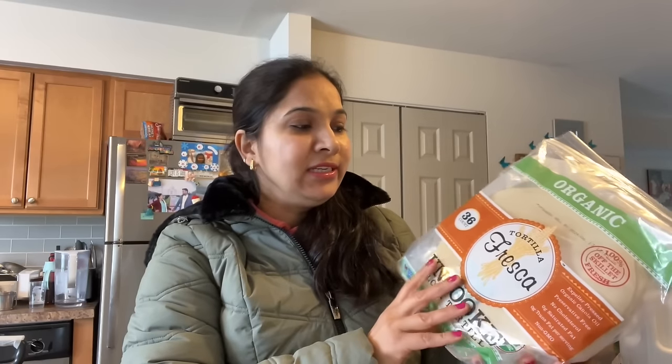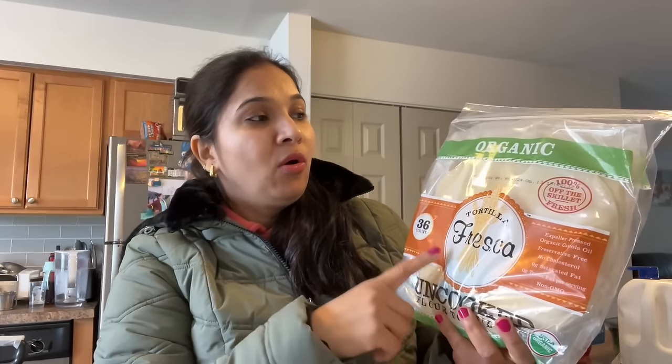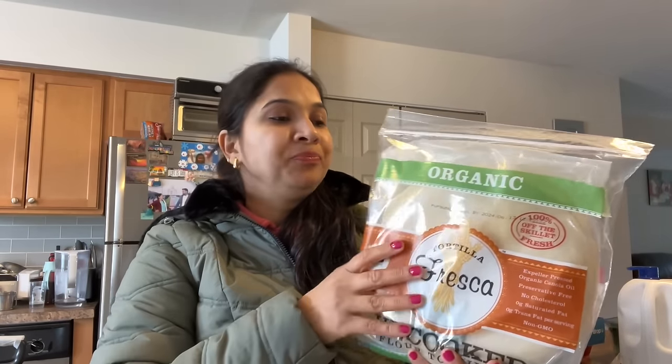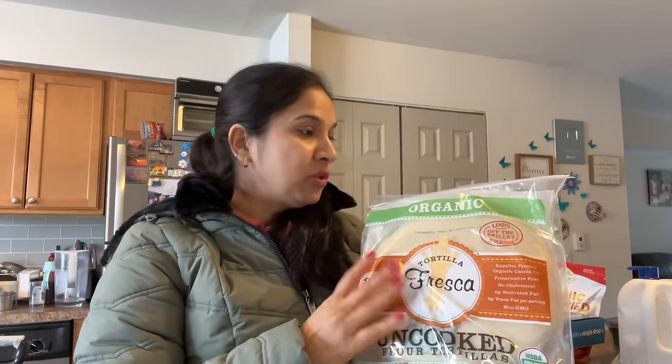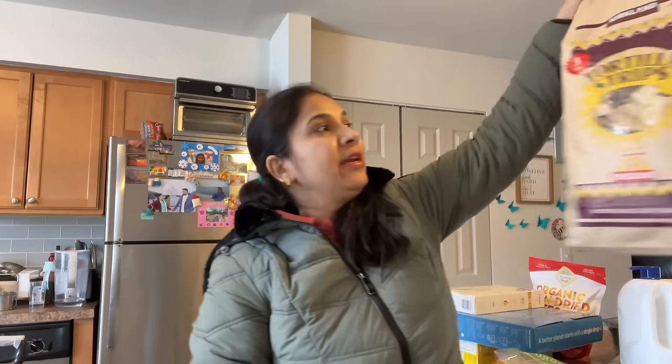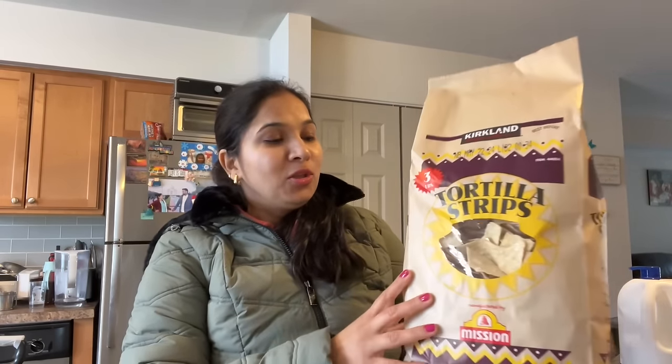Many people asked me about pizza. I took the pizza dough because it's organic — you can make pizza with it. Some friends are coming, so I thought I would take the pizza dough so we can make pizza.